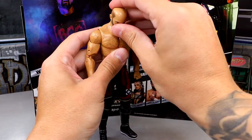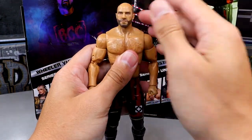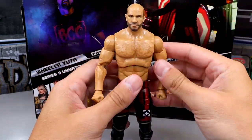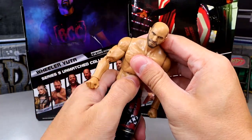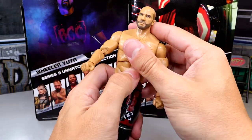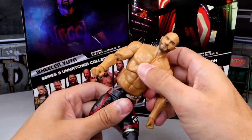In terms of articulation, he can look down well and he can look up. Any bald guy usually can look up and down well on a ball hinge — no beard to prevent looking forward, no hair sculpt to prevent looking up. In terms of ab crunch, surprisingly good ab crunch — all things considered, you wouldn't think so because he's so tall, but he can actually ab crunch. Probably one of the better ab crunches you'll find on an AEW figure.